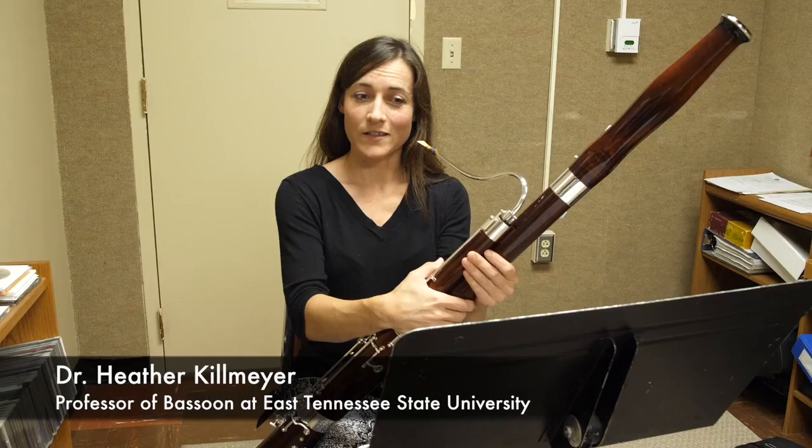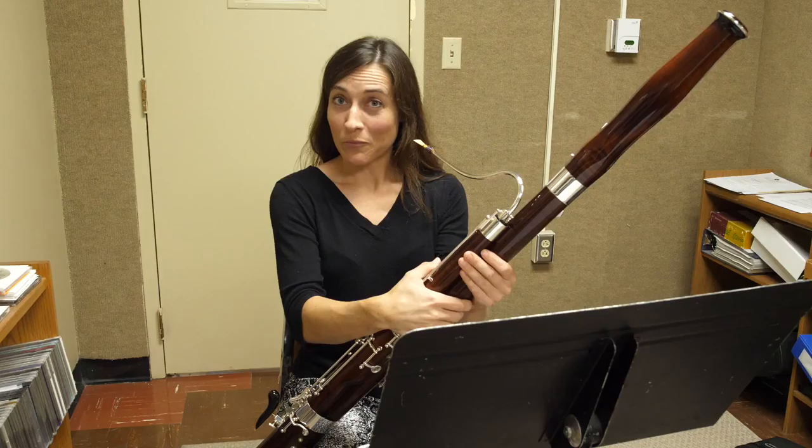I'm Dr. Heather Kilmeyer. I'm the bassoon professor at East Tennessee State University, and this is the seventh grade prepared piece.